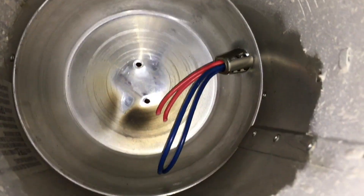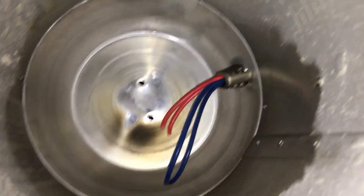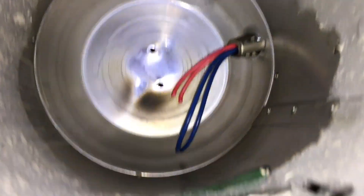We're going to basically bypass the ballast - the ballast will just sit there and not do anything. I also removed the two insulating pieces of tubing that were on it.